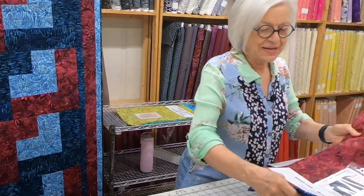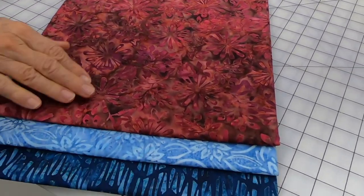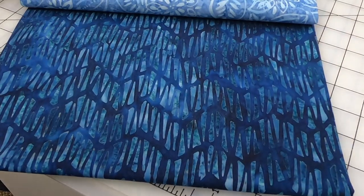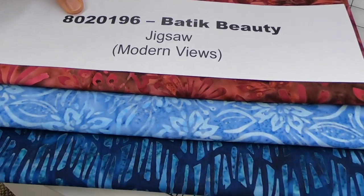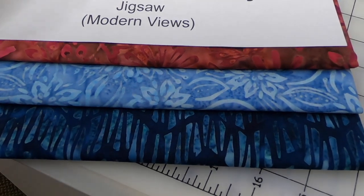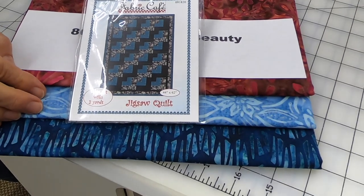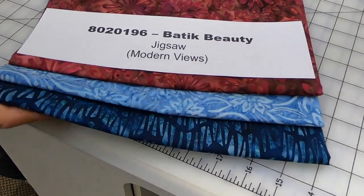Let's show you the fabrics for Jigsaw. This one has gorgeous burgundies with a little bit of a brown undertone. The number two fabric is your blue, and number three is your dark blue. These are Batik Beauties — pattern number 8020196, using the Jigsaw pattern. Jigsaw is in the Modern Views book and also available as an individual pattern. When you buy three kits, you can take the book free and get eight different patterns. If you just want one kit, you can get one pattern free when you buy the fabrics.